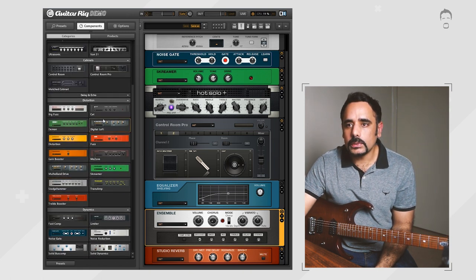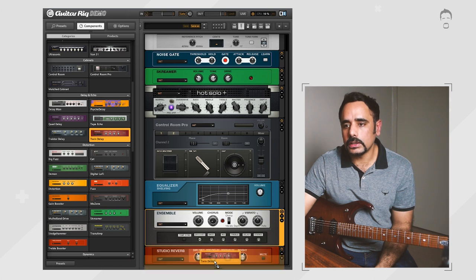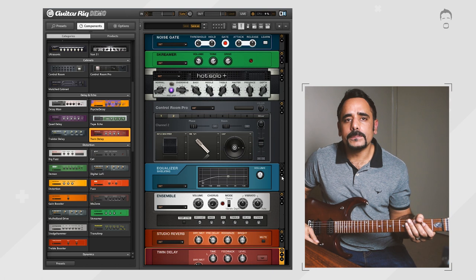To find a delay I go to Delay and Echo and choose the Twin Delay — there are many other options but the Twin Delay works best for me. I'll leave the mix where it is and boost the time to around 500 milliseconds for both sides. Feedback comes down a little bit for both sides. I'll leave the noise gate in there as well. That's all the changes needed for the lead preset.